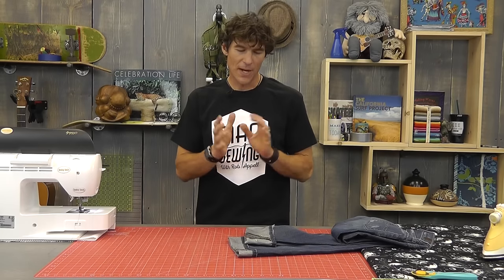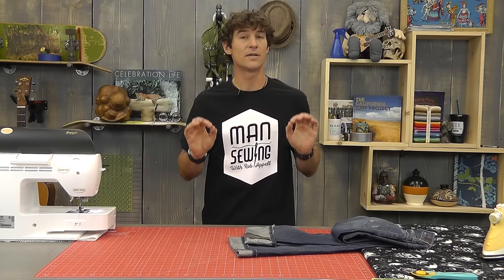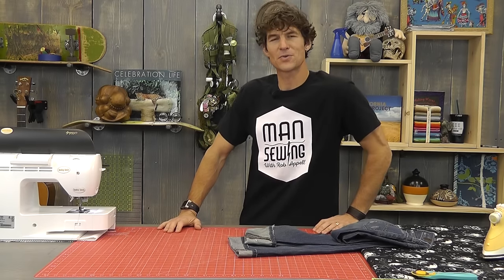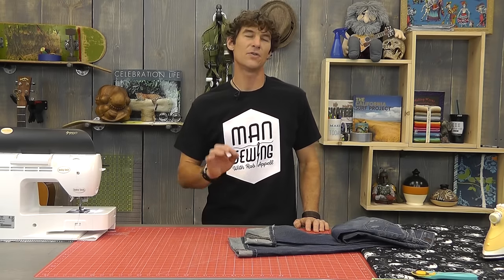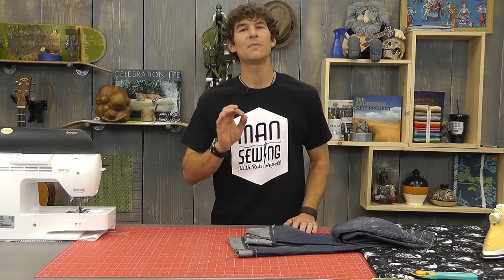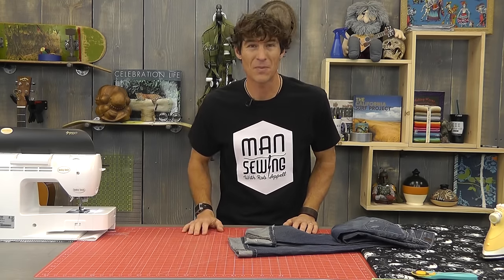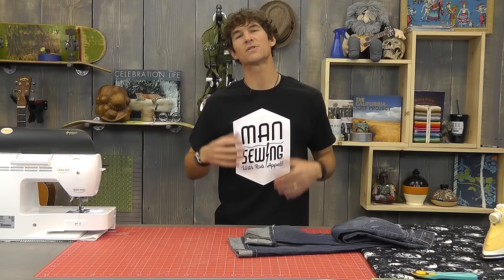The most important thing is that we don't cut anything until we're doubly sure they fit perfect. Please make sure you've washed your jeans a few times. I hemmed my wife's pants and she hadn't washed them and then they shrunk. If these are brand new jeans, wash them two or three times first.